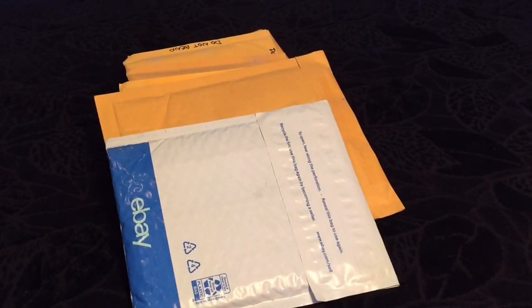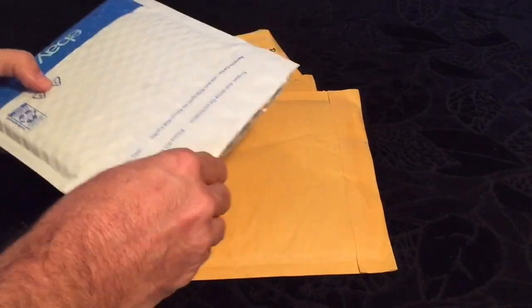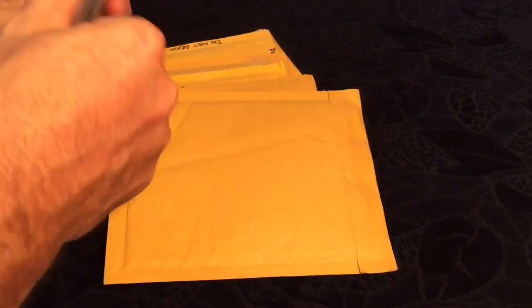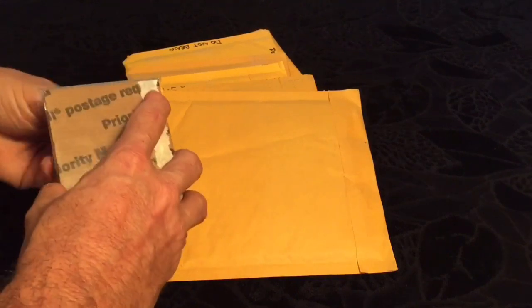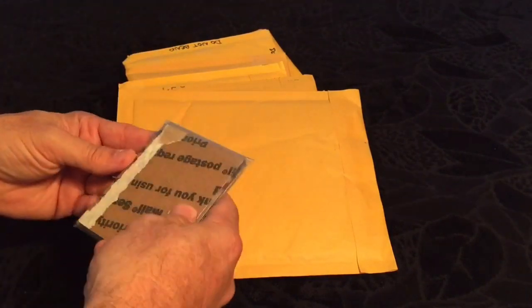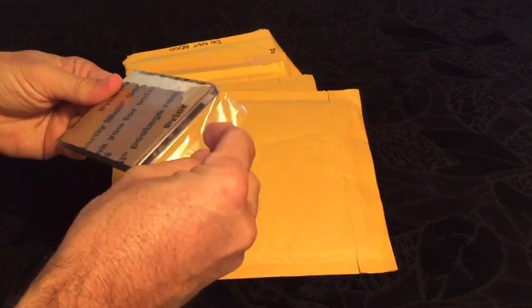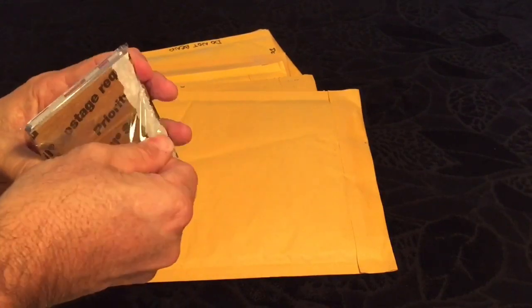Hey guys and gals, I got an 8 package mail day here. Let's get into it. Hope everybody's ready for football season.